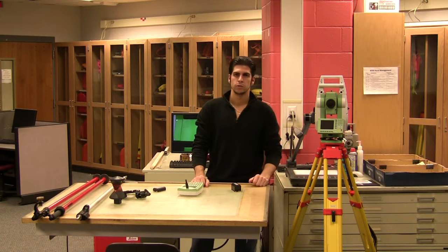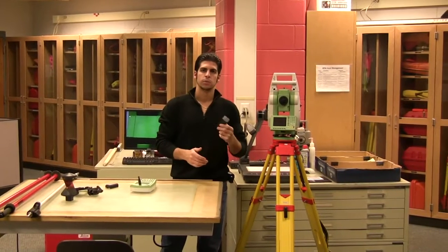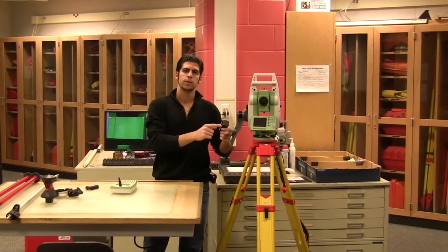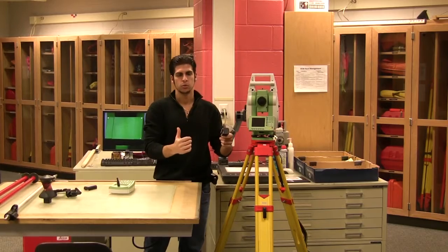This is your setup for your robotic total station. After it's set up on the tripod, you want to put the battery in it. The bigger battery is going to go into the robot. There's a thinner one — it's about half the size of this — and that's going to go into your remote.